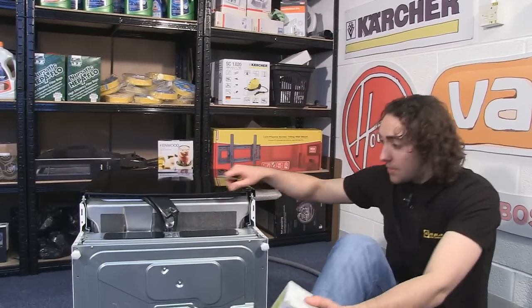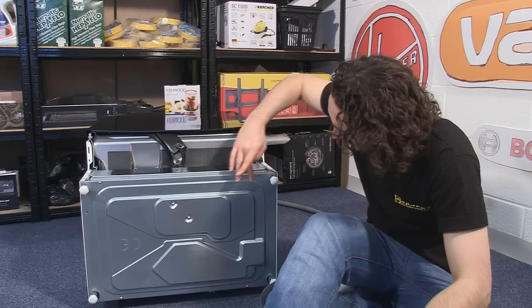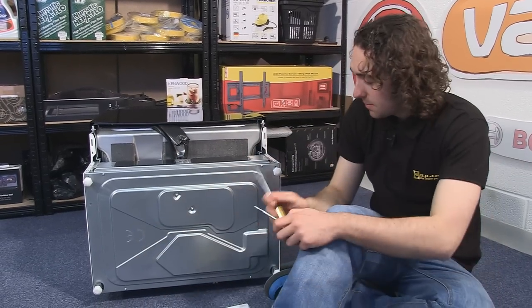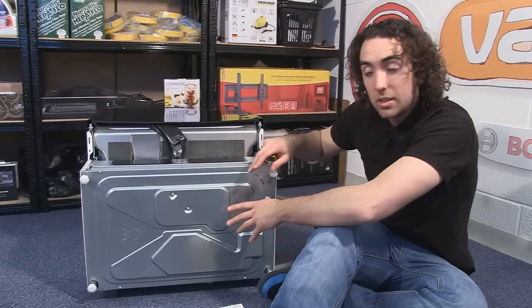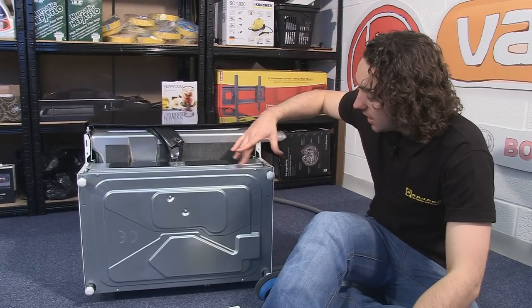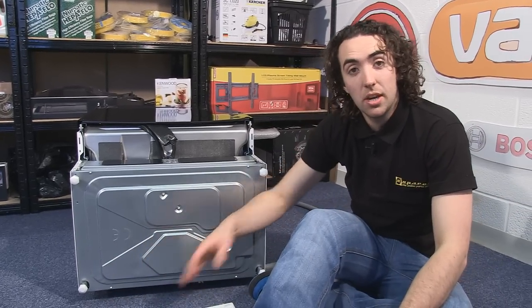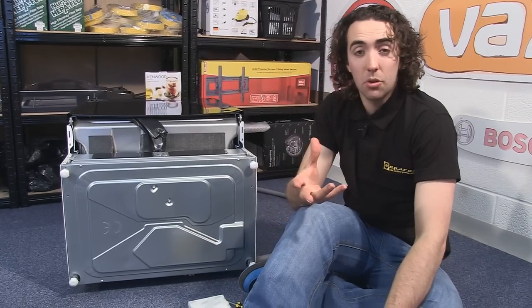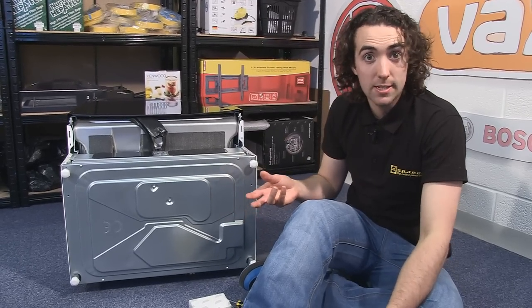Okay so now the dishwasher is on its back, I need to unscrew these four screws here, and once I've done that I can just pull the base plate off. Now these two legs will come off with the base plate, but these two at the bottom will stay attached to the dishwasher. However for your own particular appliance it might be the case that you'll need to unscrew all the legs before removing the base plate.